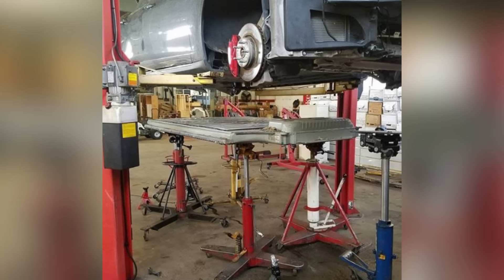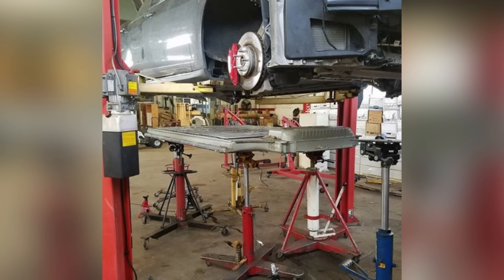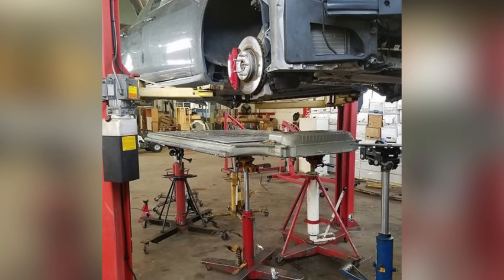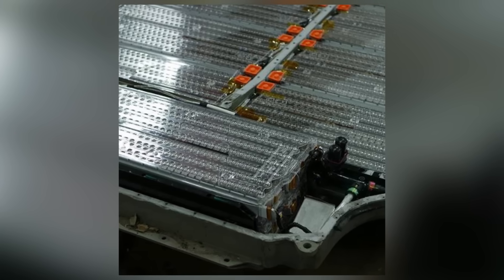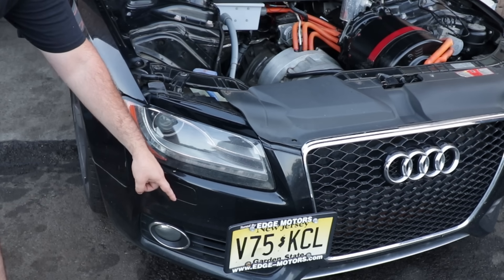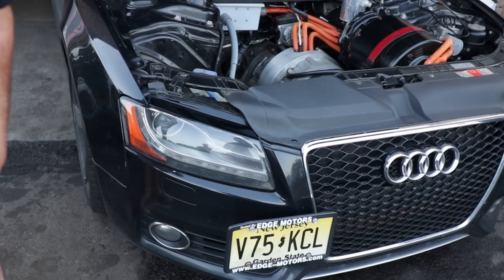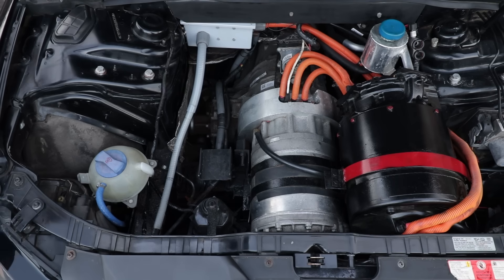The recommended temperature range for running the batteries is between negative 20 degrees Celsius to 60 degrees Celsius. When you start pulling 1,200 amps, they start getting hot real quick, so you want to cool them. Over here on the side, we put a radiator — air comes in, goes there, and this is the reservoir for it. Basically there are pumps all around that push coolant through all the cells.